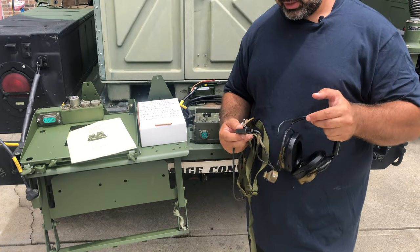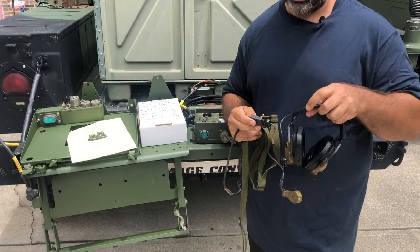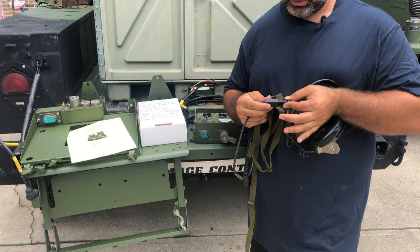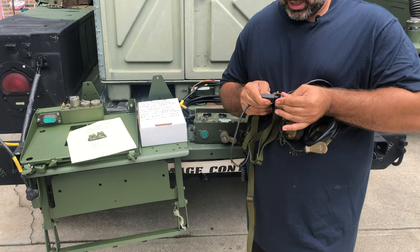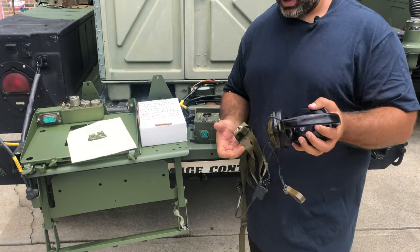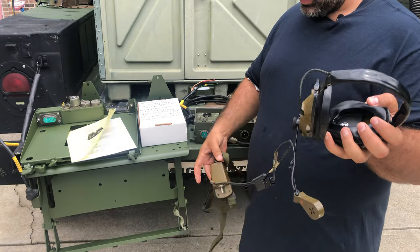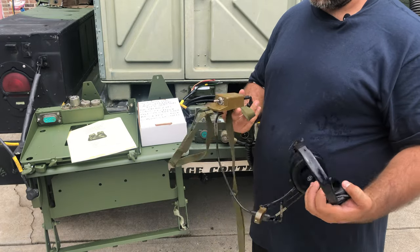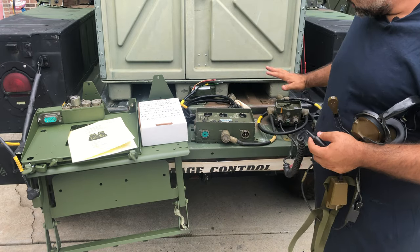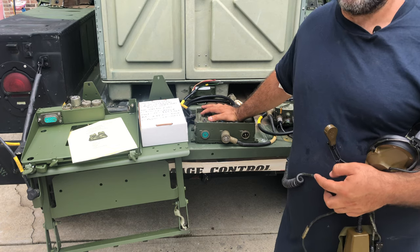Another failure point: if you're getting audio but unable to speak, maybe your mic is bad, or make sure it's plugged in and not backwards. Your audio should work at that point. So what we have is a mic connected to the headset, the headset connected to your toggle switch, which is connected to your bailout cable, which is connected to your crew box, which is connected to your 1780 amplifier.